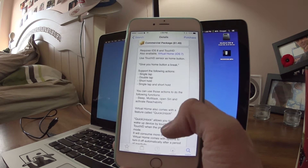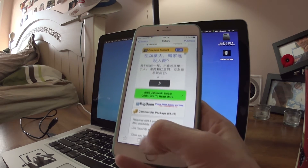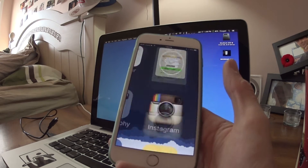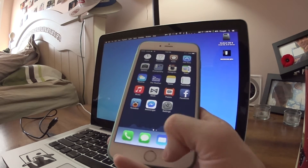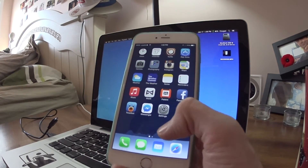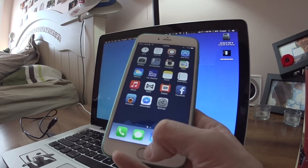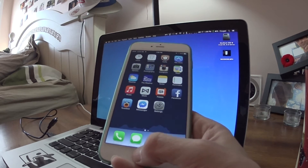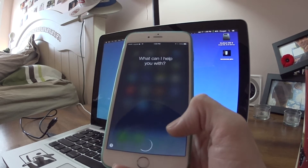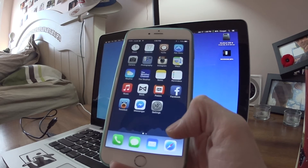If you want the full details, look in the description below because I'll have the Cydia repo description there. Basically what it does is it enables the Touch ID sensor while the screen is on — you'll be able to tap home just like that. You can also set up other things, so reachability still works for iPhone 6 Plus and iPhone 6 users who need that reachability.